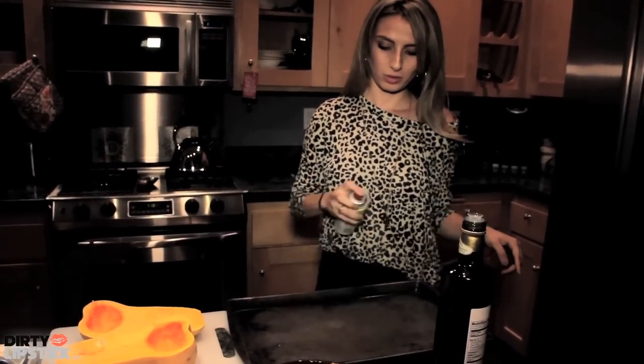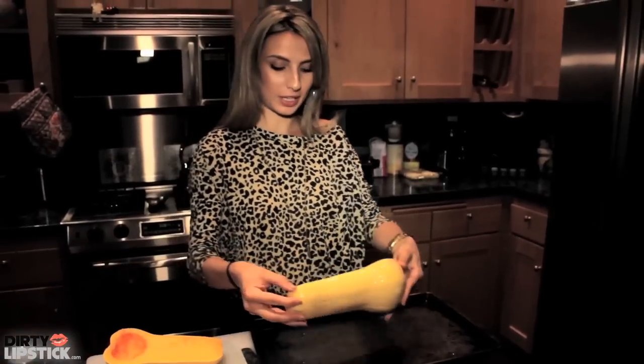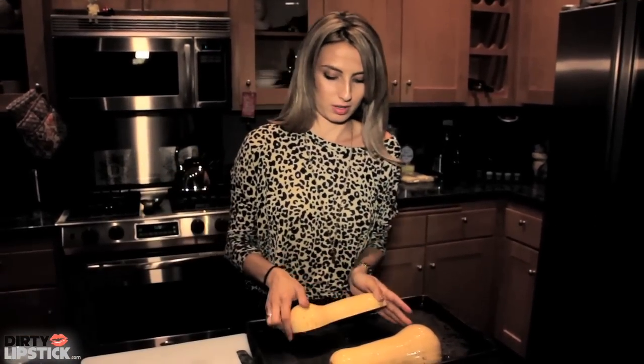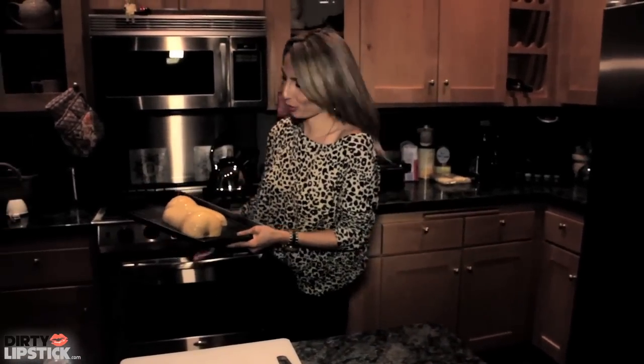Now the first thing you need to do is preheat your oven to 350 degrees. We're going to lightly oil the pan, then you're going to put the spaghetti squash facing down and stick it in the oven for 30 minutes or until you can poke a fork through it.